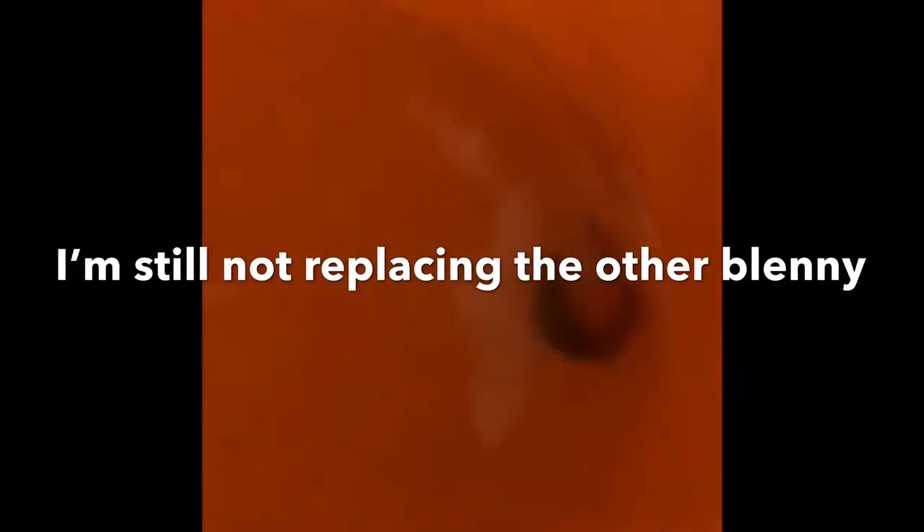We went to the fish store the day before, and we got a lawnmower blenny and a bi-color hammer. Now, these look really cool. I already have a lawnmower blenny, so you're probably wondering why are you getting a second one? Well, the one that we have doesn't really eat the hair algae, which is the kind of algae that looks super ugly. So, we got another one, and this one's smaller. I acclimated them and I added them to the tank.